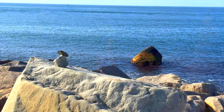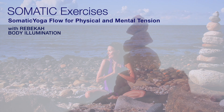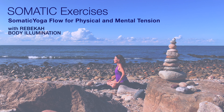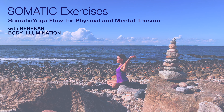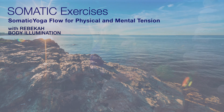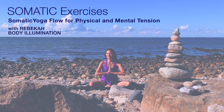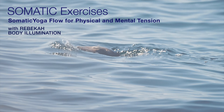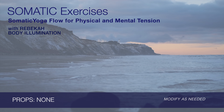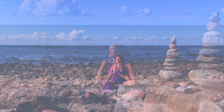Hey beautiful friends! Welcome to this magical seated somatic practice. I designed these somatic yoga exercises to ease upper body tension, offering deep relief for your shoulders, your neck, your chest, and regulating your nervous system. Our class is infused with ocean vastness, vibrant sun energy, sacred rocks and sand, and the soothing presence of nearby seals on this magical island's edge. If you are new to my channel, welcome. I'm Rebecca. I am so glad to meet and greet you here today. Take a deep breath and let's begin.